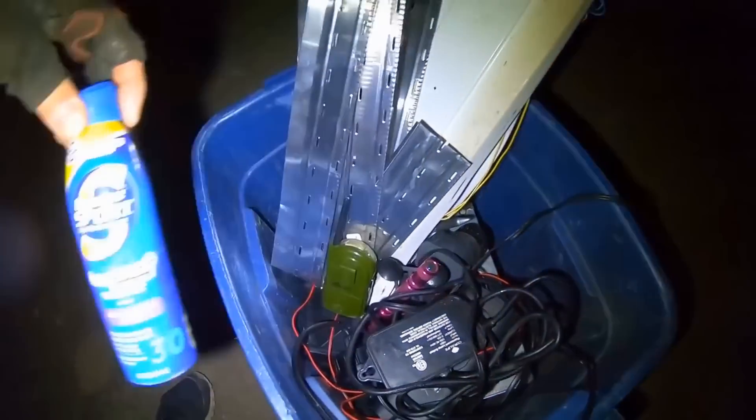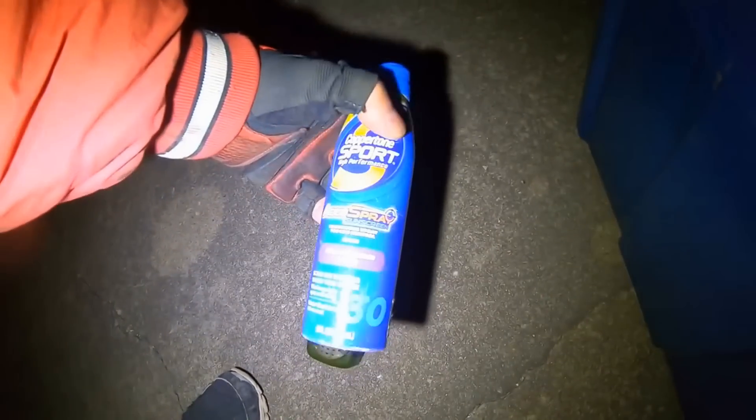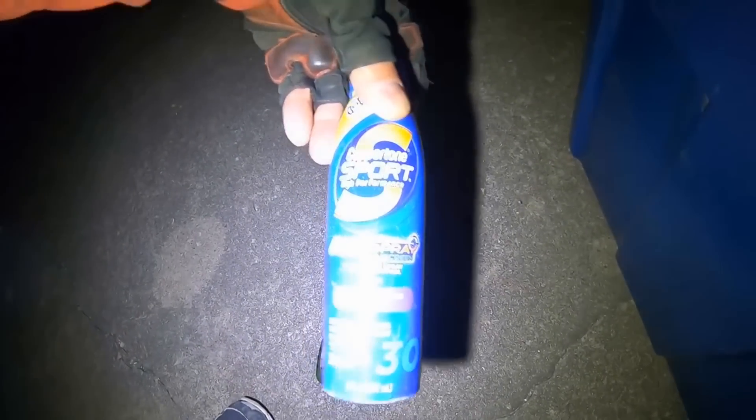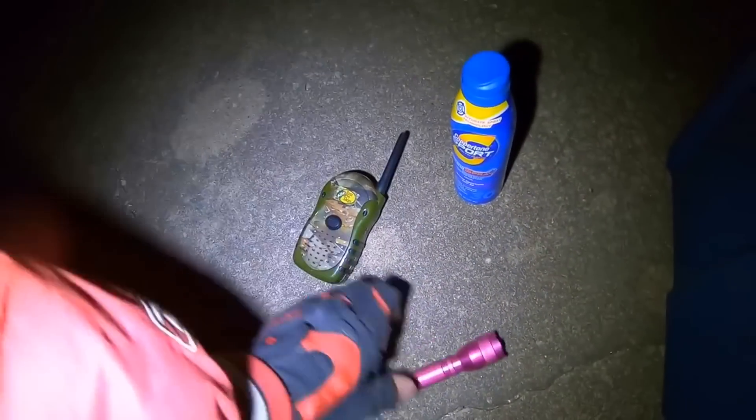I found this stuff yesterday, actually after I made my last video — a full bottle of SPF 30, a flashlight, and one walkie talkie.